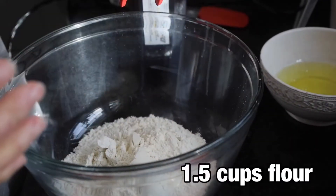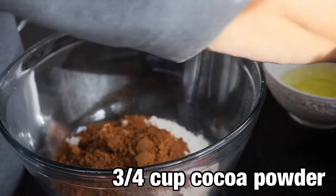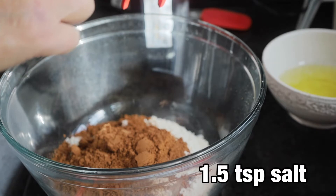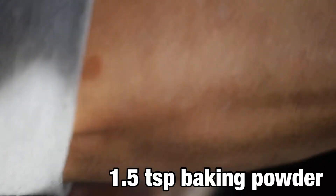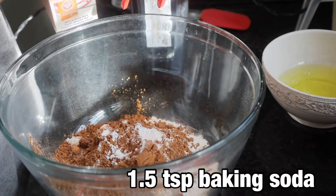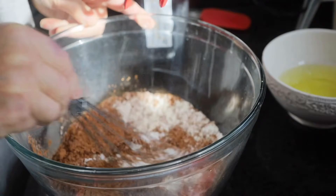I'm going to start out with one and a half cups of all-purpose flour, three-fourths cup of cocoa, one and a half teaspoons of salt — and I know that sounds like a lot — one and a half teaspoons of baking powder, and one and a half teaspoons of baking soda. That makes it real easy to remember, doesn't it?